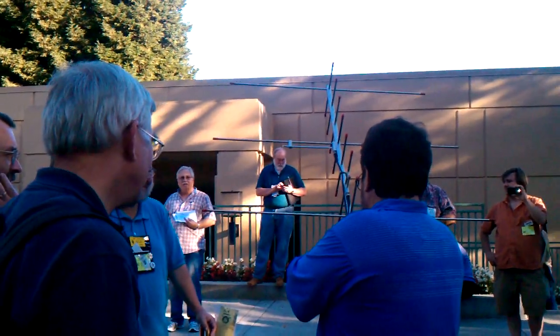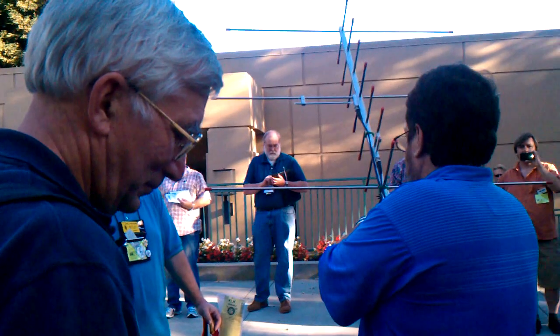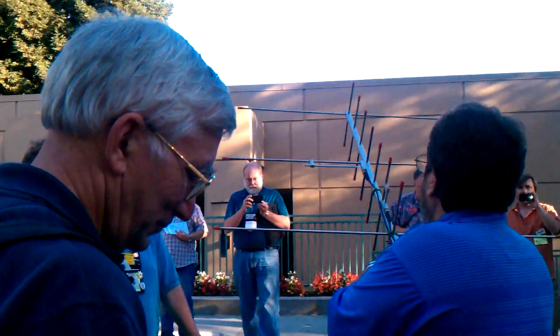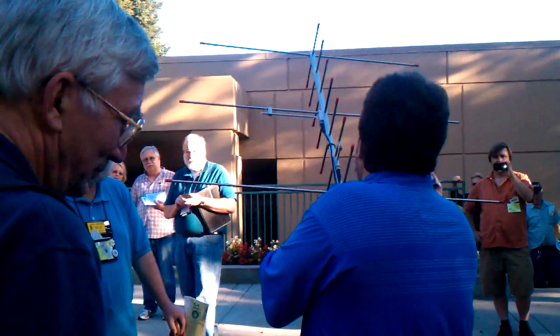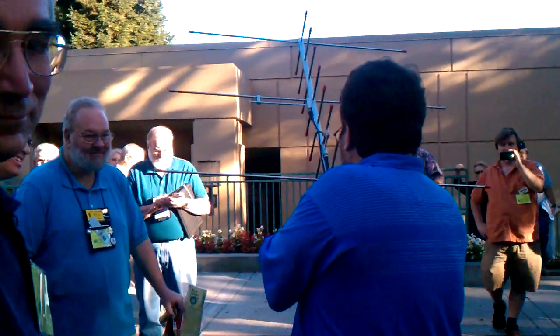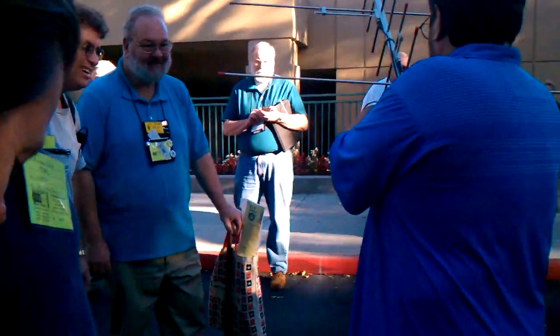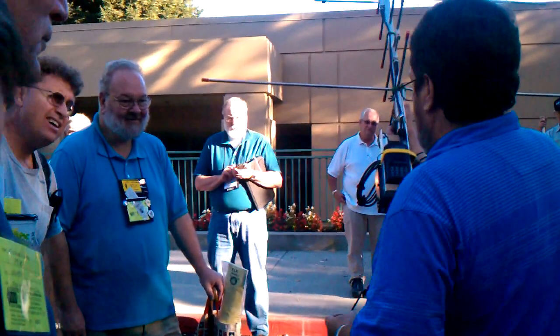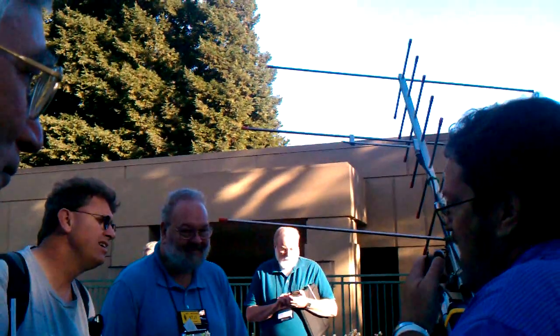Here we go. So if you're monitoring on 435.310 right now — 435.310 — Delta Mike 2-6, this is Kilo-6 Lima Charlie-Sierra, Charlie-Mike 9-7, Pacificon.